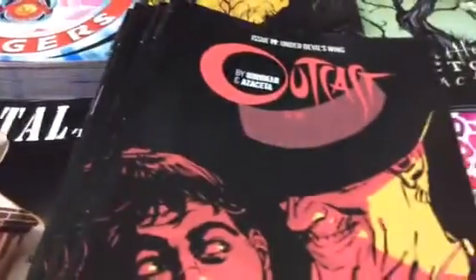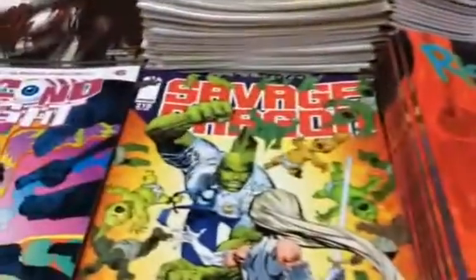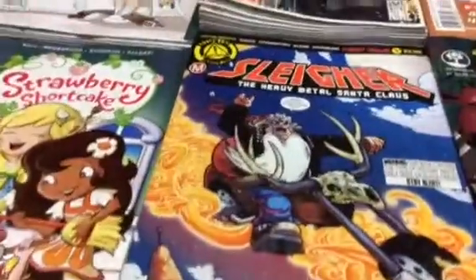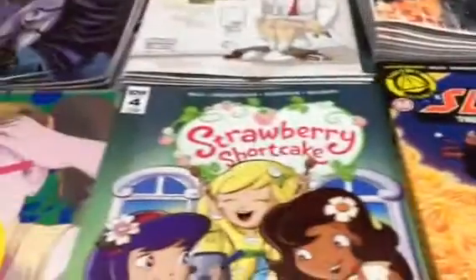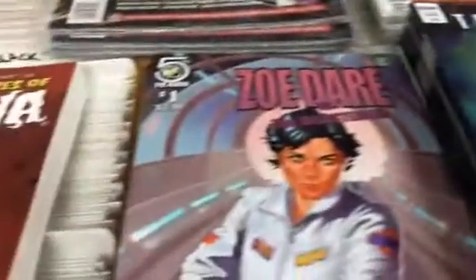Mechanism, Miss Fury, My Little Pony, Outcast, Postal, Predator, Judge Dredd Aliens, Rick and Morty, Savage Dragon, Second Sight, Shrek, Slayer Heavy Metal, Santa Claus, Starberry Shortcake, Sweeties, Thief of Thieves, Tomb Raider, Tomboy, Transformers More Than Meets the Eye, Transformers Titans Return, Unleash, X-Files Annual, and Zoe Dare.